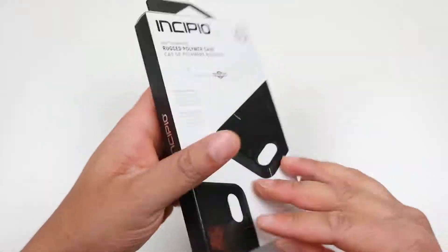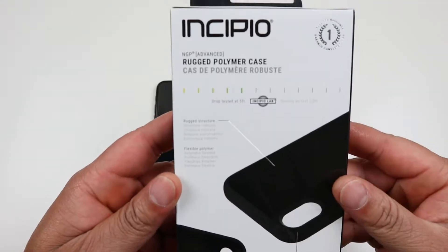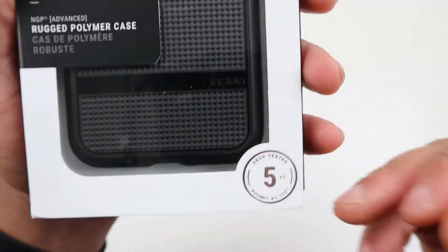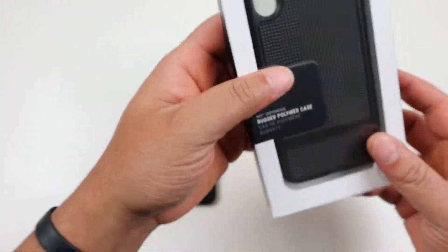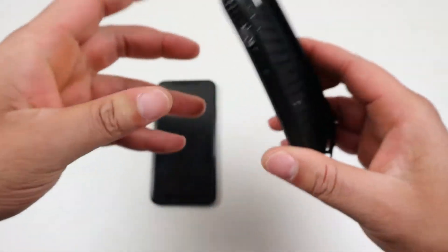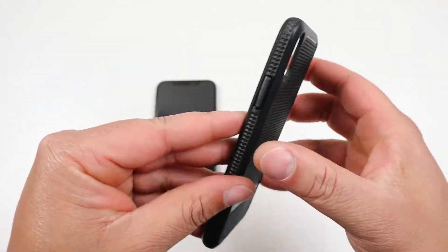We're going to jump straight into the case. Since this is a different case, I will kind of look at it — you can pause and read the packaging for yourself — but it is drop tested at five feet, so it has a little bit of drop test safety in case you drop your phone. Let's go ahead and get into it and see how we like the case.